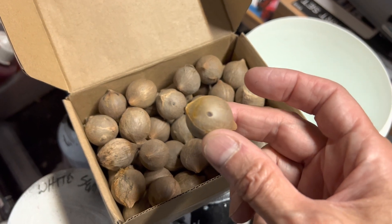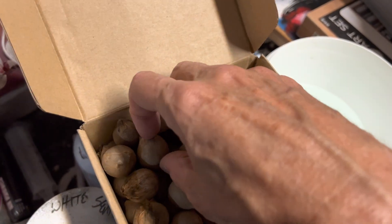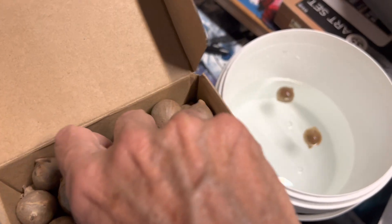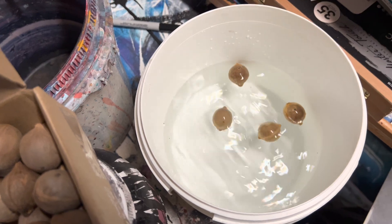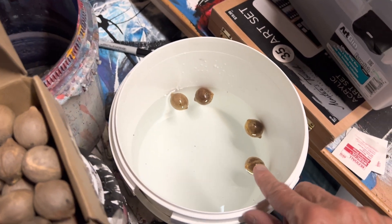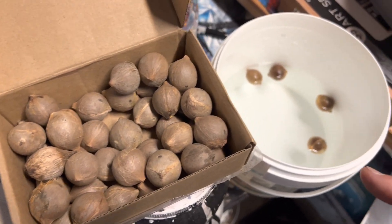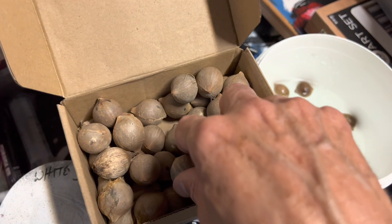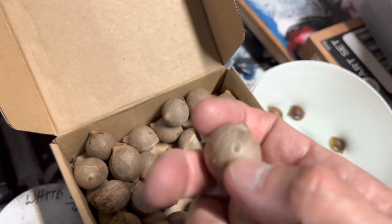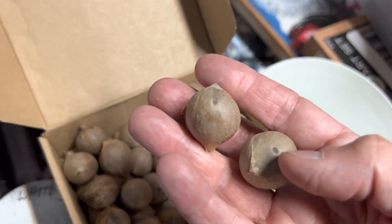The first step, as with most hard shell seeds like this, is you want to give them a good soak. I'll take these seeds and drop them in. Now you'll notice that these are floating. As I said, they're in the cocoa family, so these seeds are going to float. Now in some cases that will indicate that those are not viable seeds, but that is not the case with Jubaea chilensis. They have a hollow center, and what you're trying to do is give them time for that water to soak in through some of these eyes — to give water a chance to permeate the outer shell and really kickstart that germination process.